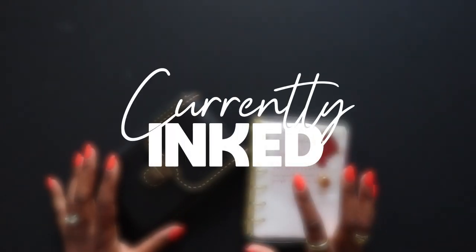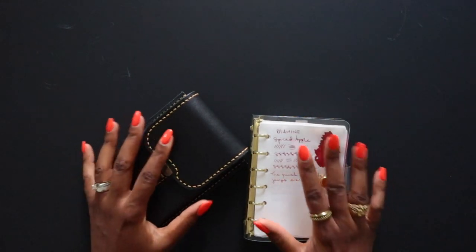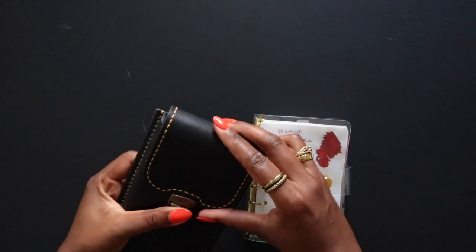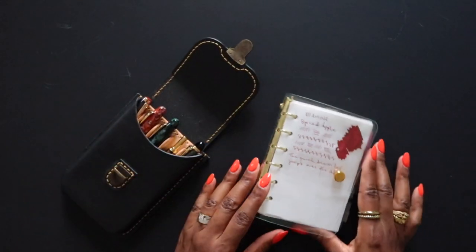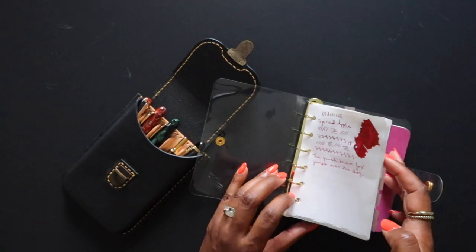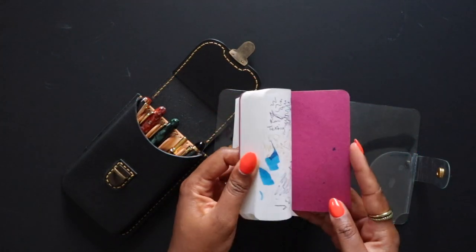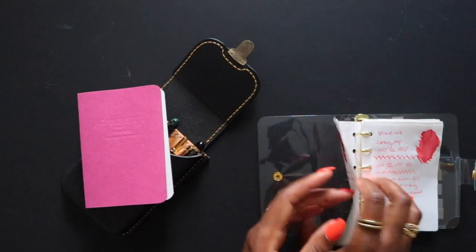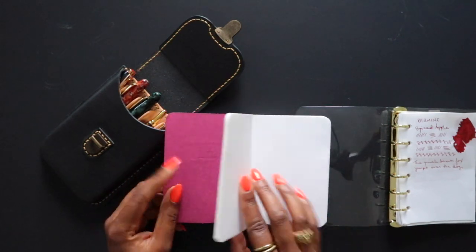Hey, it's Kim. Welcome to today's video where we're going to be doing my July currently inked — so summer vacation is in full effect, the kids are out of school. You may or may not hear a bunch of stuff happening in the background. The windows are wide open, so you may hear some outside noise. Just consider it ambient white noise or ASMR, something enjoyable.